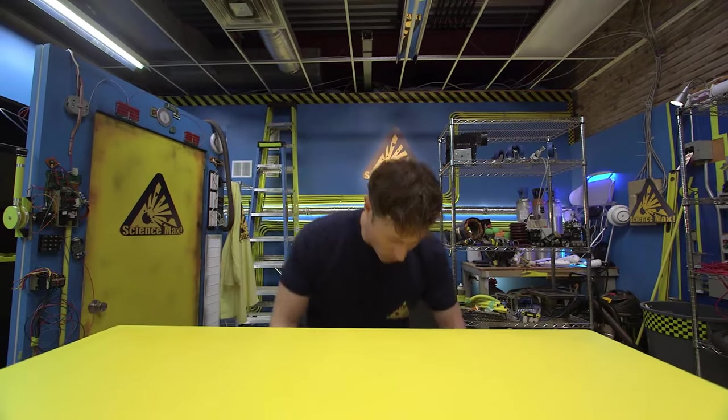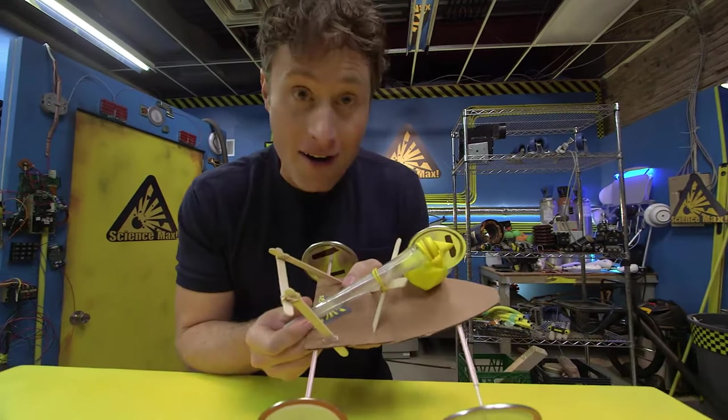Greetings, Science Maximites! I am Phil McCordick, and this is Science Max Experiments at Large. Today, we're going to be experimenting with the balloon-powered car.